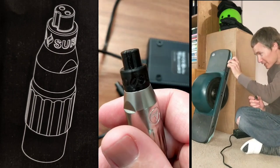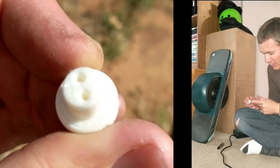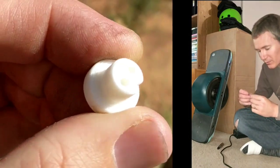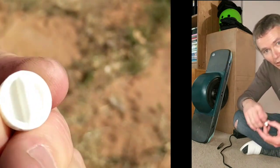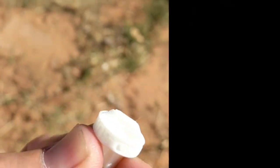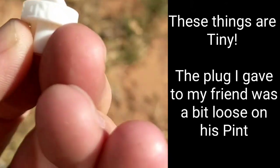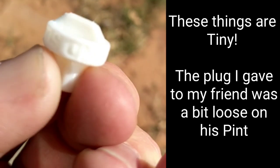Now this little plug here is very flush. I can get it out with two fingers. I have extreme difficulty getting it out with just my finger and my thumb. If you have smaller fingers, you probably can do it with just your finger and your thumb. But it fits in there super nicely. And this also comes from Landsurf — this is 3D printed.